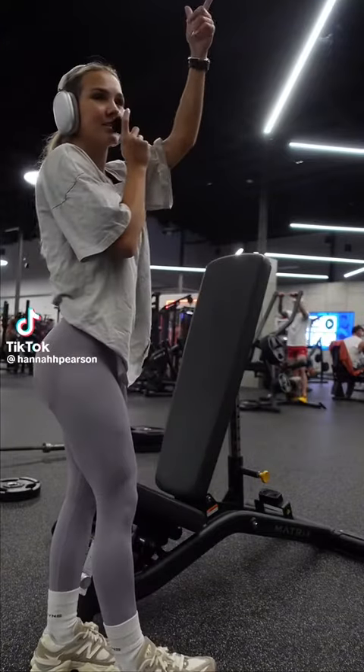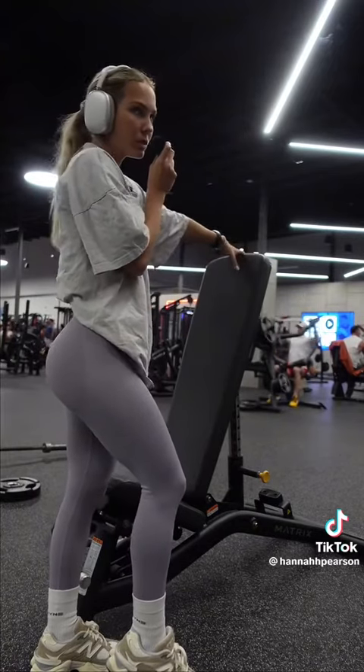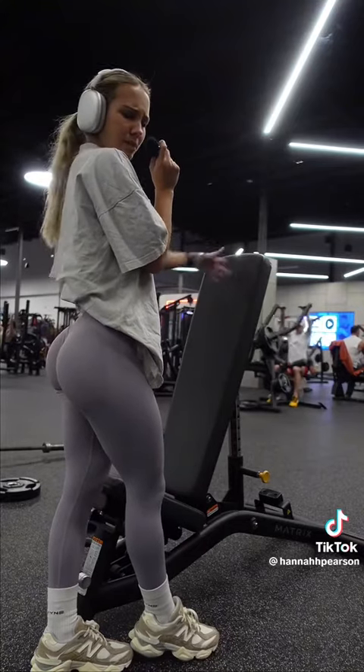Welcome back. We are doing a juicy shoulder day today. I'm going to start here with my bench and we're going to be doing some lat raises. This is going to be absolute death, but I'm going to get that pump. Let's get started.